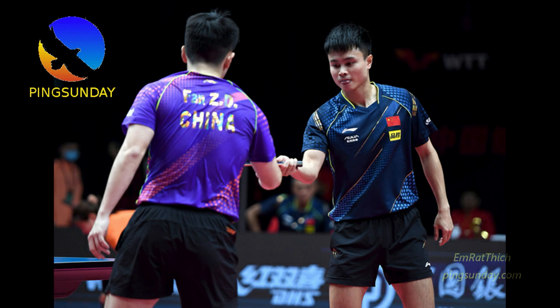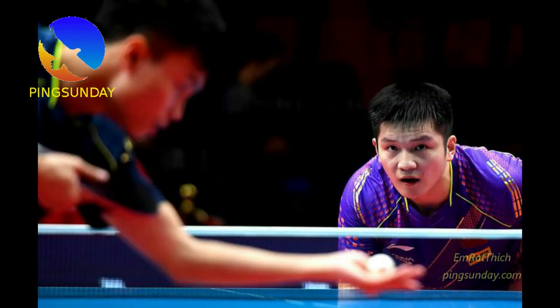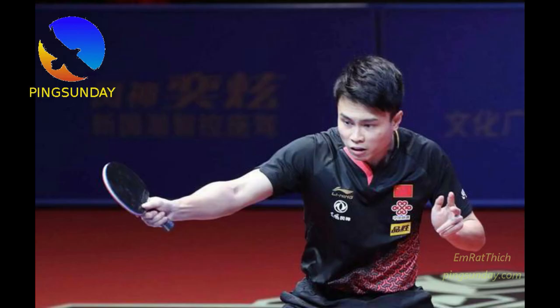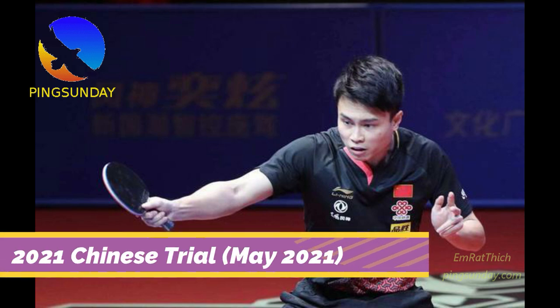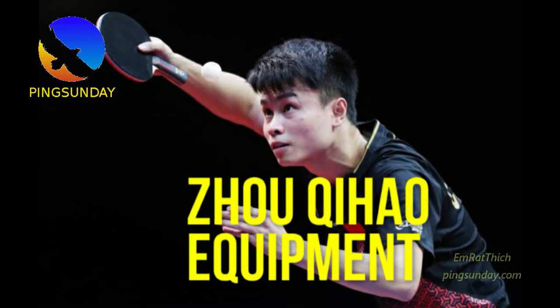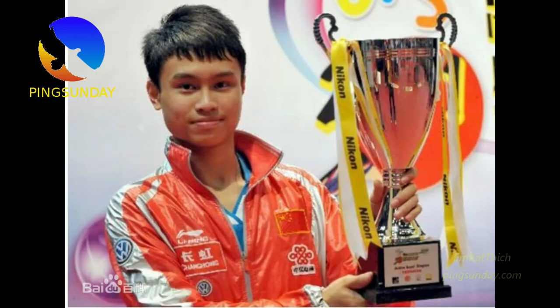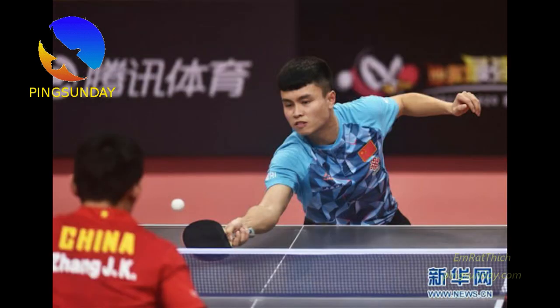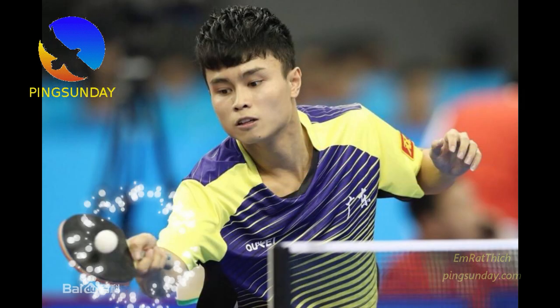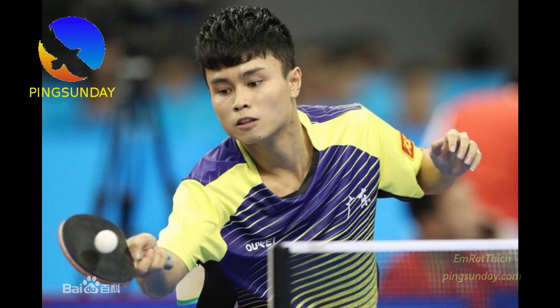Why has he chosen this blade? Here I will explain why Butterfly Lin Gaoyuan ALC and not another blade. There are many blades on the market, but why does he use Lin Gaoyuan ALC? His major achievement includes winning the ITTF Youth Hong Kong Open Men's Singles Championship. As a new generation player in China, everybody uses the Viscaria blade. Trust me — more than 80% of the young generation in China use Viscaria. Viscaria is the blade of the stars.